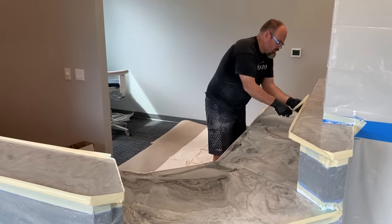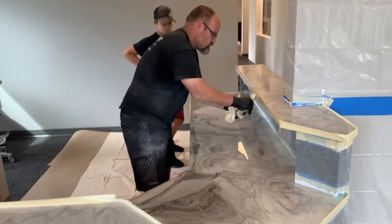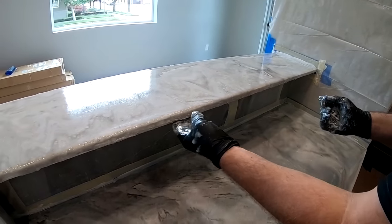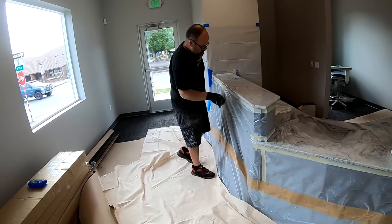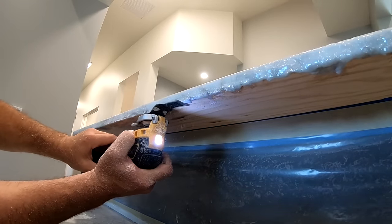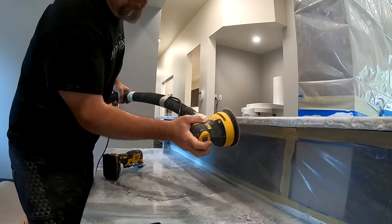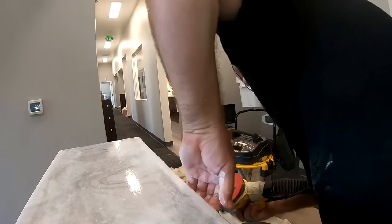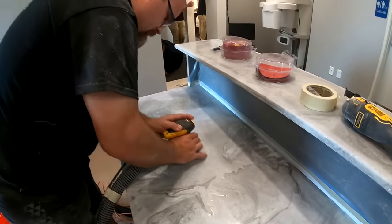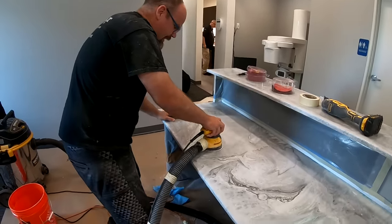Now that our pour is out on the surface, it's time to remove the tape and dress up the edges. As I remove the tape, the material is going to flow over — this is a timing thing. You need to do it quickly but not too soon so it doesn't drip everywhere. After our material has gelled up, I'll use my multi-tool to cut the drips and my random orbital sander to smooth those edges, dressing them up to prepare for our next step — the clear coat.